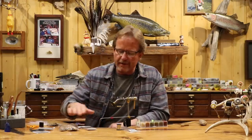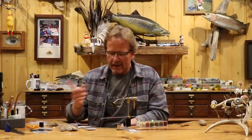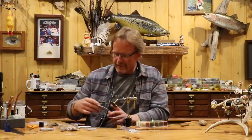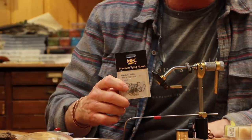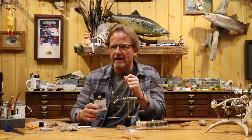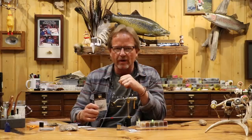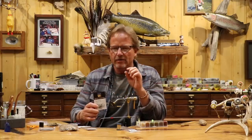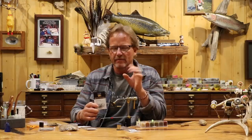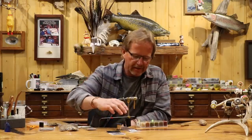It'll mess with you a little bit when you first start using your snowshoe, but you'll get used to it very quickly. Hook-wise, I'm going to use the 700 or 7000 MFC hook — any 1X or 2X long. You can use a standard wire hook like this one. I don't like to go much more than 2X on it because it starts getting longer. I like these kind of short.